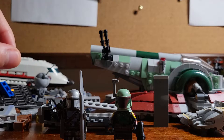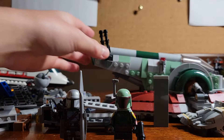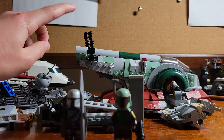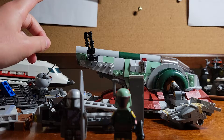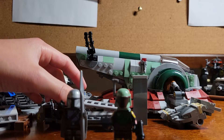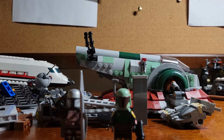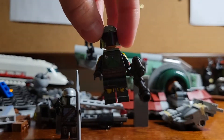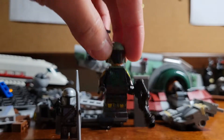Before I tell you about that, let me tell you about this set that I got — the Slave I. Because of Disney and copyright laws, it's now called Boba Fett's Starship or Spaceship, which is kind of stupid. Overall, before I get into this video, this is kind of overpriced for such a small Lego set, and I'm pretty sure the main thing we're all focused on here is the freaking awesome Boba Fett minifigure.